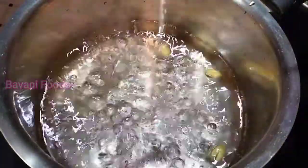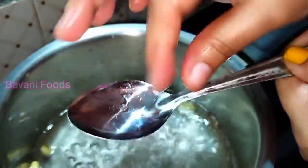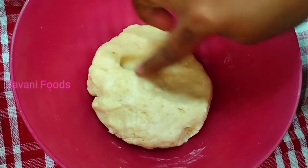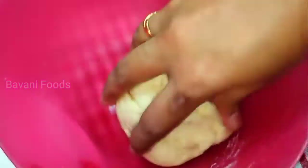We just have to lay it out and let it dry a little. We can dry it with the sheet. Now let's put it in place.